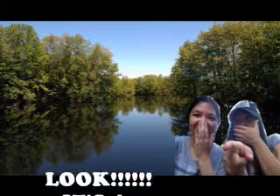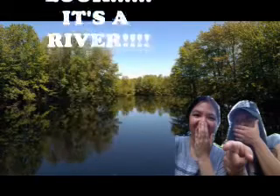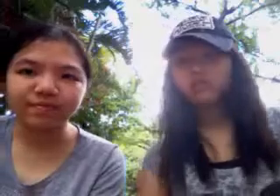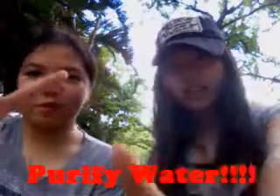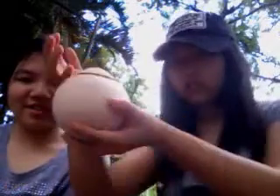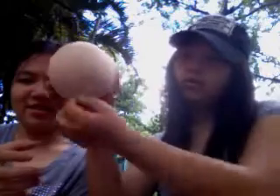Day three. We're going to purify this dirty water now. So, step one: use an empty coconut. We ate all the things up, so use this empty coconut and cut the top and the bottom. For the bottom part, you just need to make a little hole. But you need to cut all this part off. And for the other one, don't cut the little bottom.